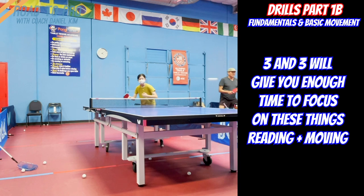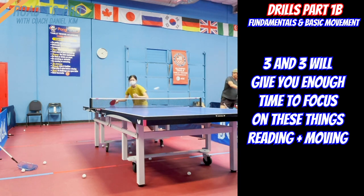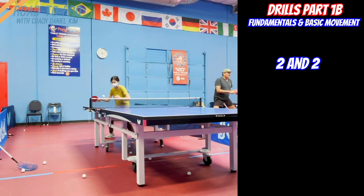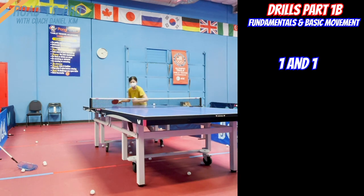The good thing about these 3-3 drills is that it gives you sufficient time to get ready for the next ball, whether you are young or old, slow or fast. I recommend starting with this drill, then once you get used to it, turn it into 2-2, and eventually 1-1 forehand footwork.